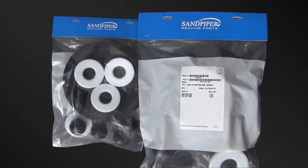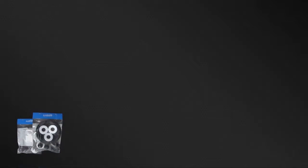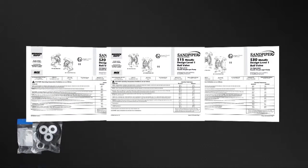Sandpiper genuine replacement parts wet end and air end kits provide a bill of material of the components included in the kit. All items included in the kits are components that Sandpiper recommends replacing when rebuilding a pump. The pump we are using today is an example of the ease of kit installation. Always consult your respective service and operating manual before performing any maintenance on your pump.